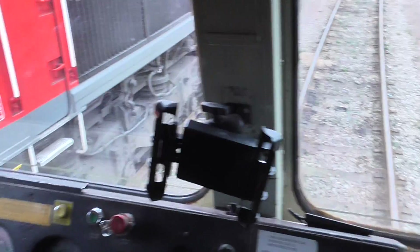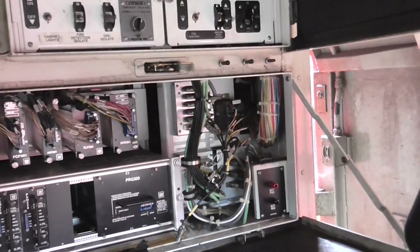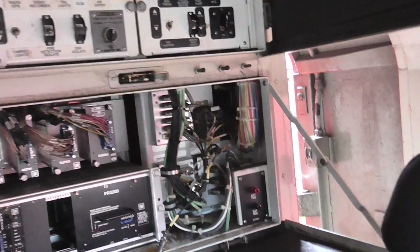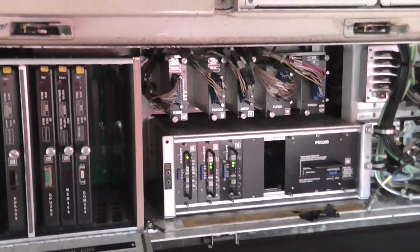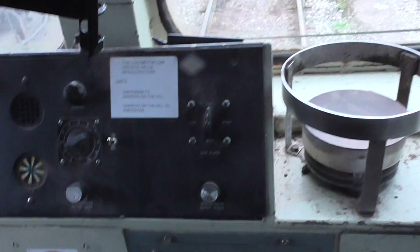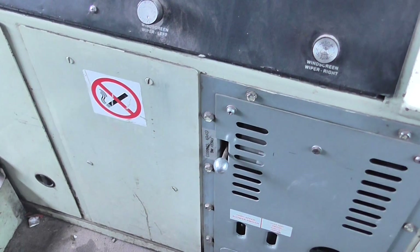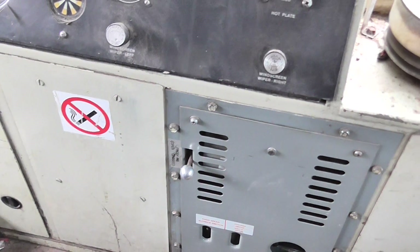It's quite a basic layout really — got a cold driver's seat and it's all single-man operation these days. On the electronic side you don't get that much trouble with them. We do hold stock of some cards that we know can cause problems. There are some cards behind there — they call it a DIP card — and sometimes that goes.